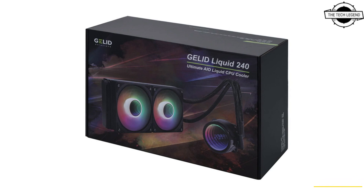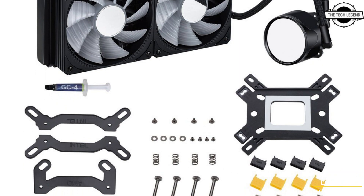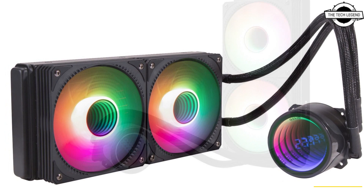Hello friends, welcome to the Reclizan channel. Today I will talk about the Galit Liquid AIO series CPU cooler. Galit has unveiled the new Galit Liquid 240 Ultimate AIO CPU cooler as a product of the Galit solution game product line.